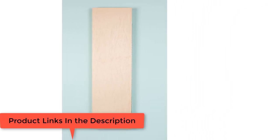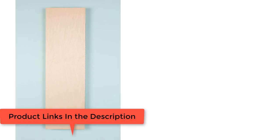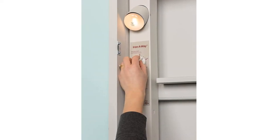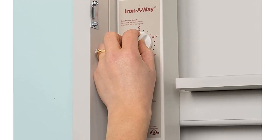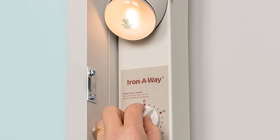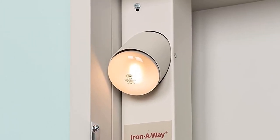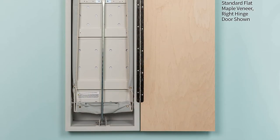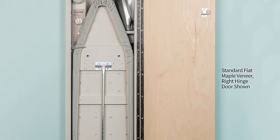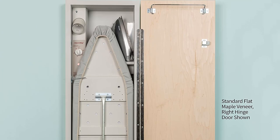It comes with two storage shelves for your accessories, with the bottom shelf having an allowance of 16 inches and the top 11.5 inches. Also included is a hanging hook where you can keep your clothes as you iron. The board features an oak door, though the interior is made from MDF and isn't as strong as a solid wood interior would be. What makes it special? The 180-degree rotation that makes it possible for both right- and left-handed users.